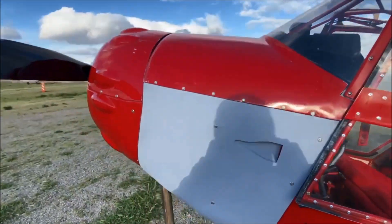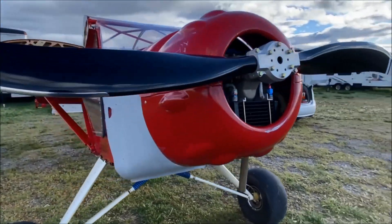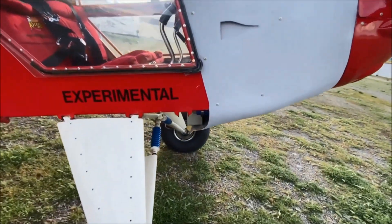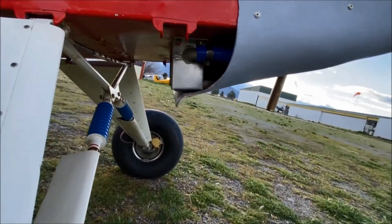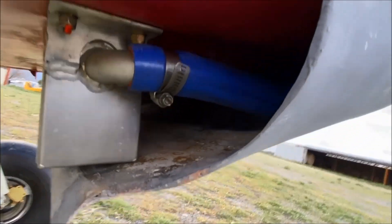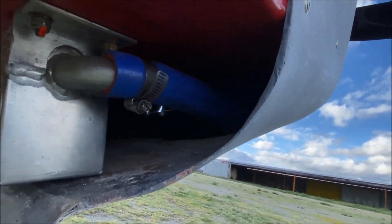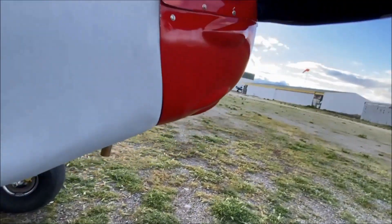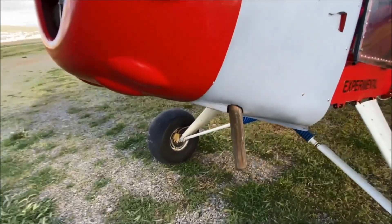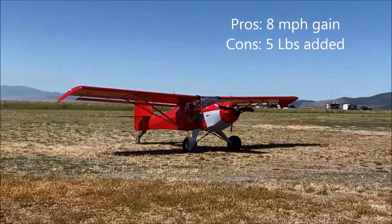The extra weight on the cowling from the fiberglass is about four to five pounds, and the speed I gained is probably eight miles per hour. The engine I have, as you can see, is a Rotax 912 — 100 horsepower. The total empty weight of the airplane by now is probably around 685 pounds. The model of the plane is a Kit Fox 1200.